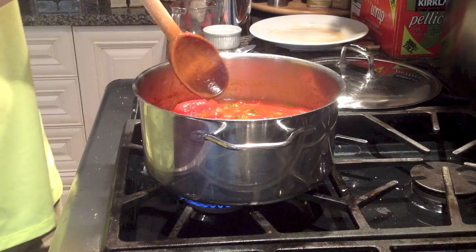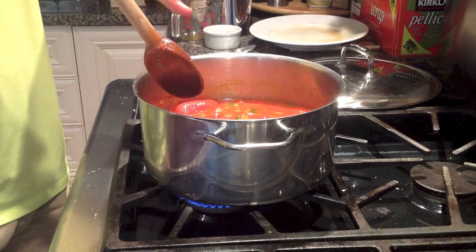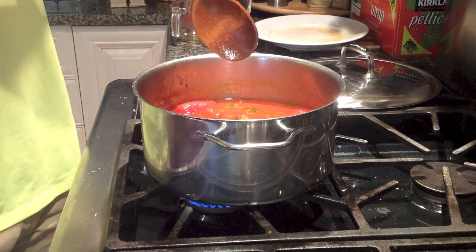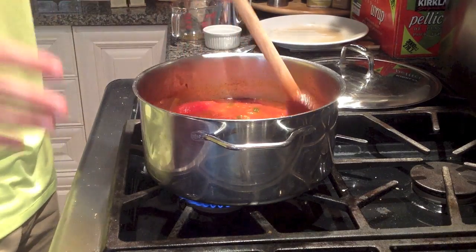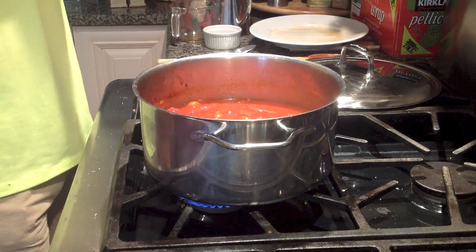Just before we get to blending, I want to be careful. If you're using an immersion blender, be very careful — make sure you have high sides on your pot, because if you're not careful it could splatter everywhere. The absolute worst thing is when tomatoes splatter all over your kitchen; it's such a disaster. So try to avoid that. I'm going to go off camera but I'll be back when we blend it all together.